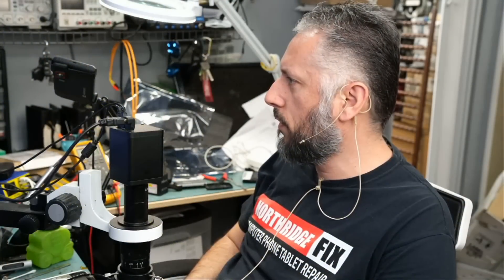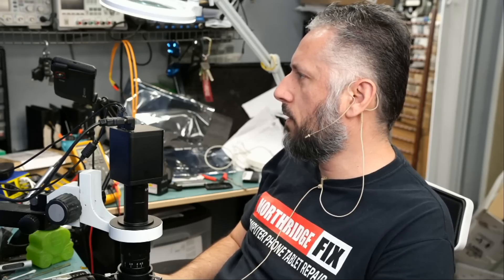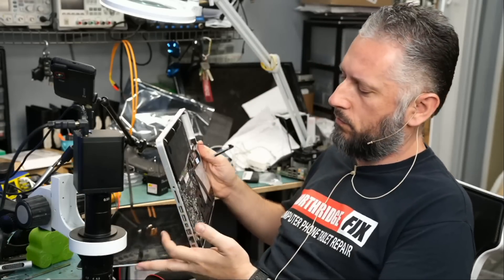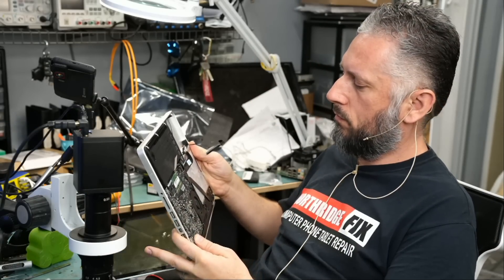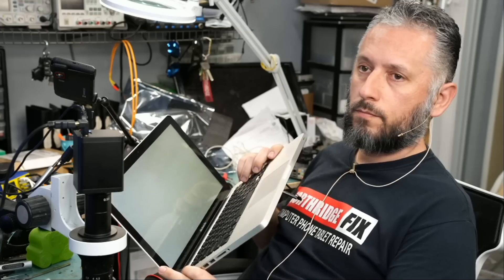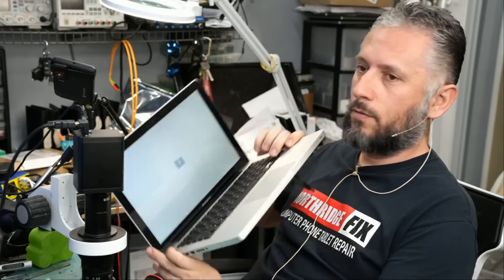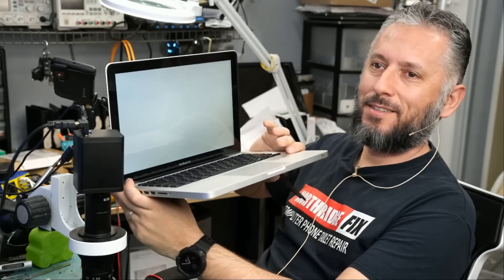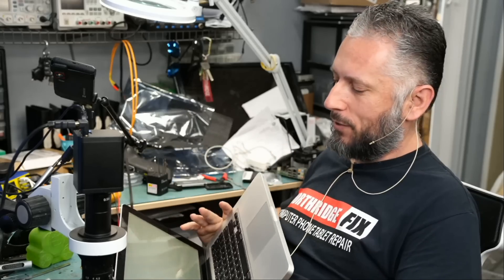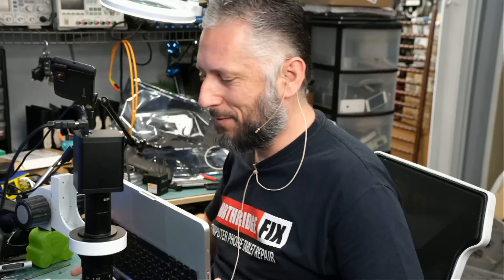Now we're gonna plug the screen back in and hopefully that fixes the problem. We have the folder sign! Folder sign is good, and the reason we have a folder sign is because we do not have a hard drive connected. Done — problem is fixed.